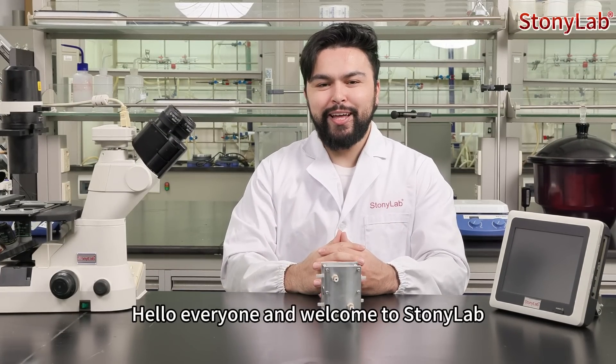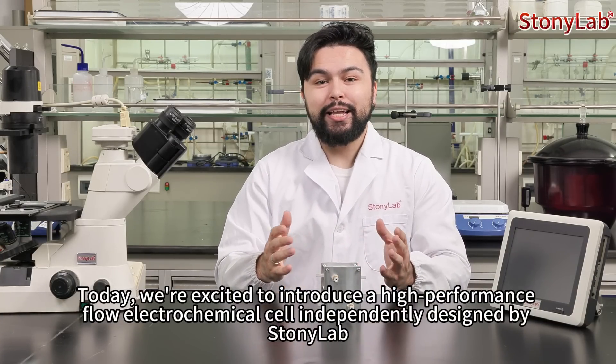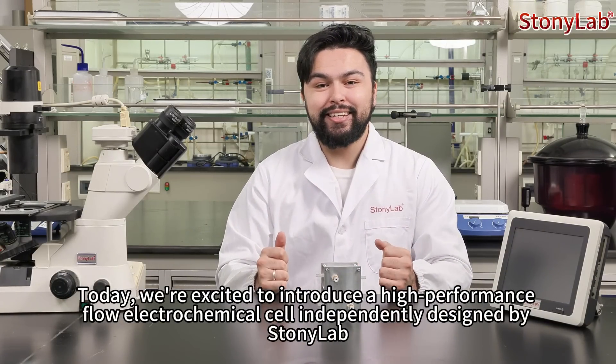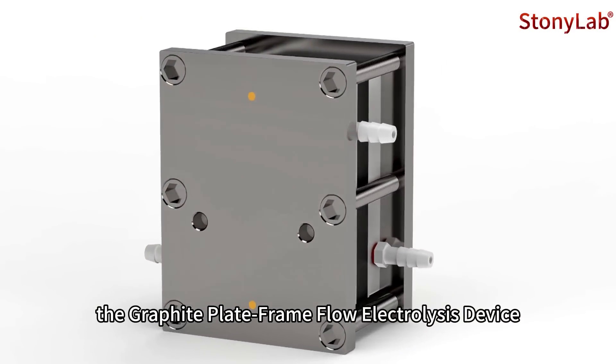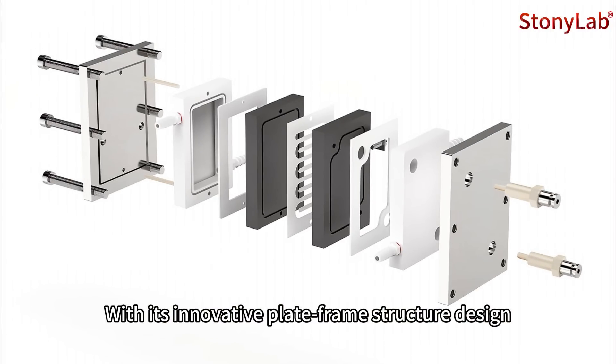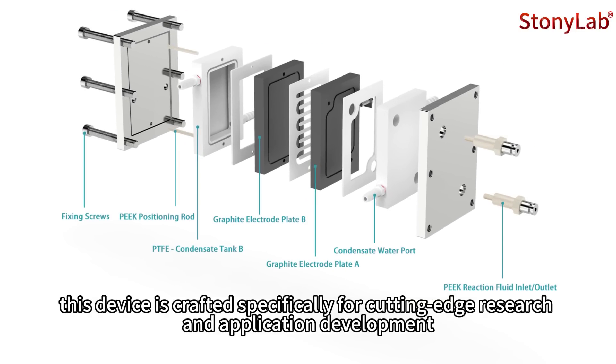Hello everyone and welcome to Stonyalab. Today we're excited to introduce a high-performance flow electrochemical cell independent design by Stonyalab, the graphite plate frame flow electrolysis device. With its innovative plate frame structure design, this device is crafted specially for cutting-edge research and application development.